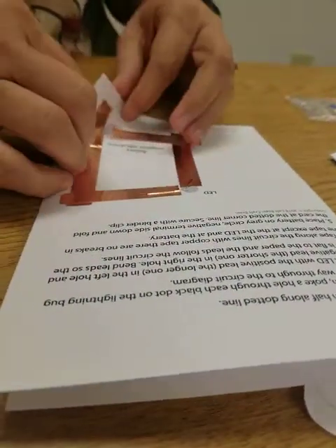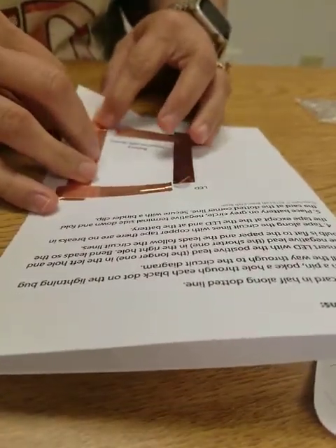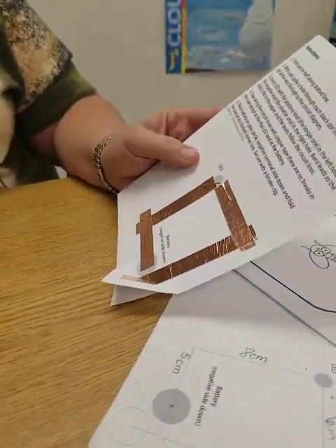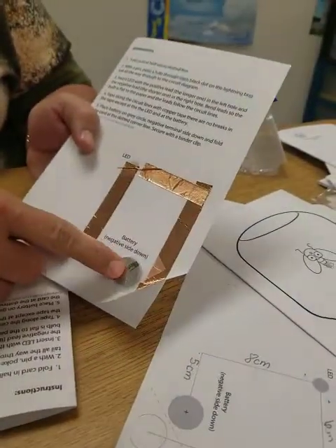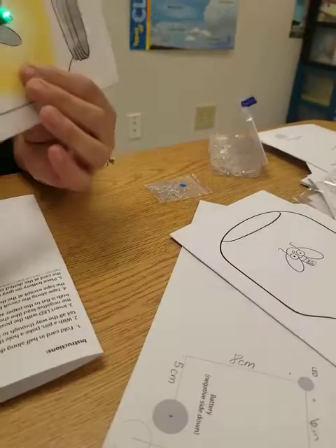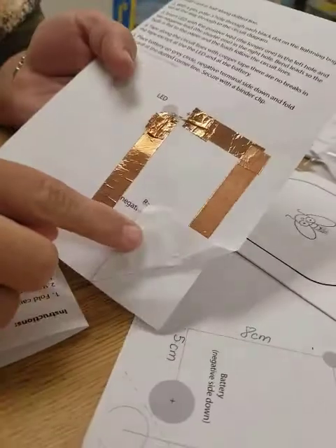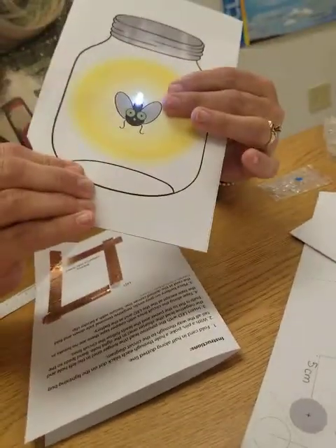We're going to bend the corner of our paper and tape the battery down. It says on your paper to use a binder clip — if you have one you can, but if not you could just tape it or even just hold it. We did a couple of different ways here. Make sure you leave a space — don't tape your battery solid. One method tried was just folding it and taping on the back, not the battery, and you can tell that works as well.